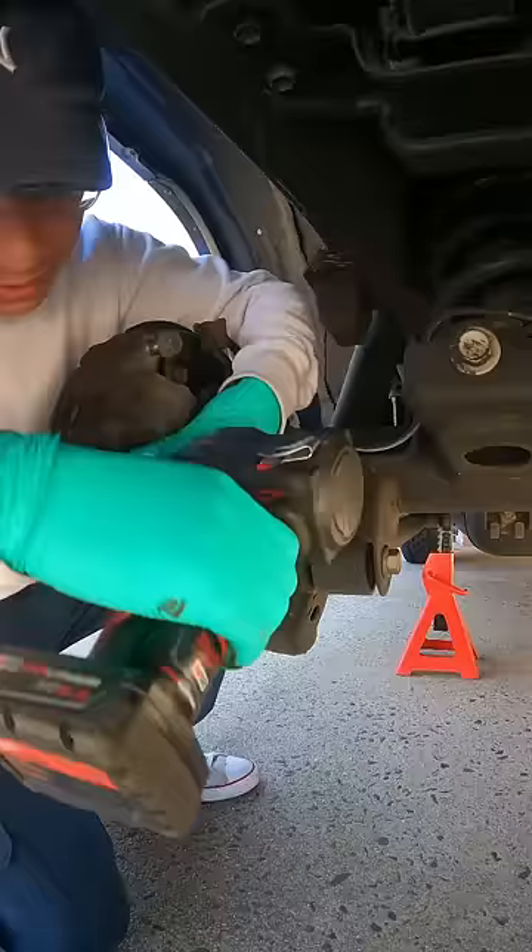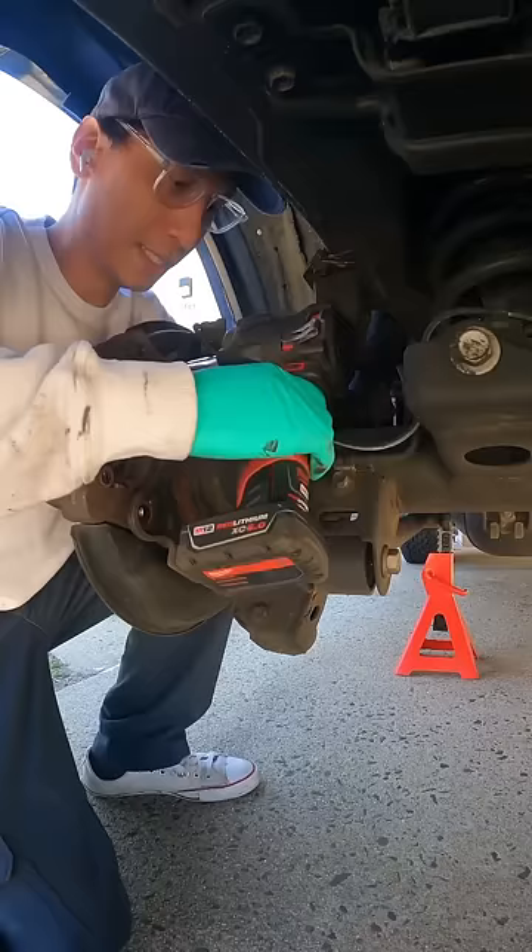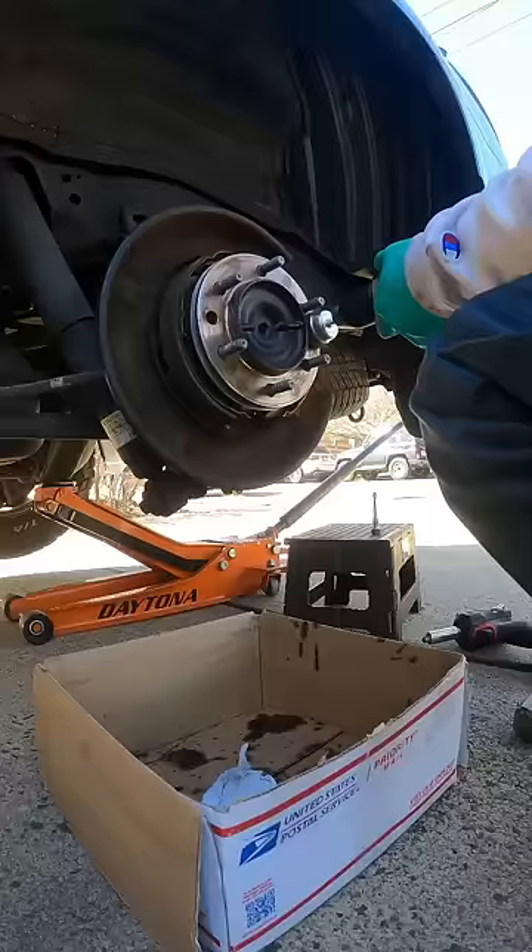First, take off the wheel, then unbolt the caliper from the bracket. Remove the bracket and tap out the old rotor with a hammer.